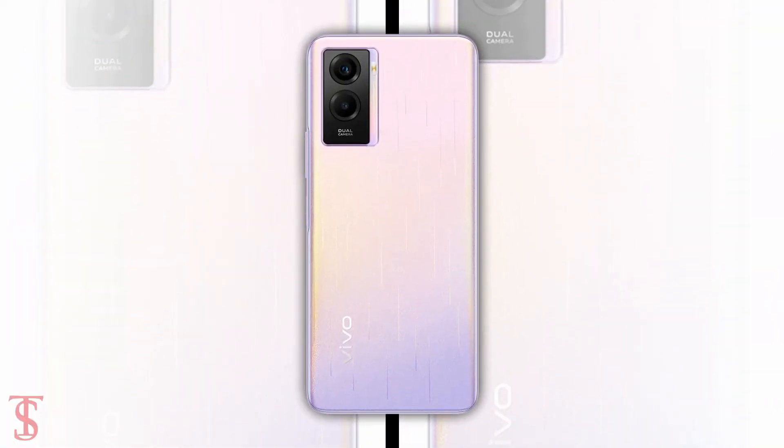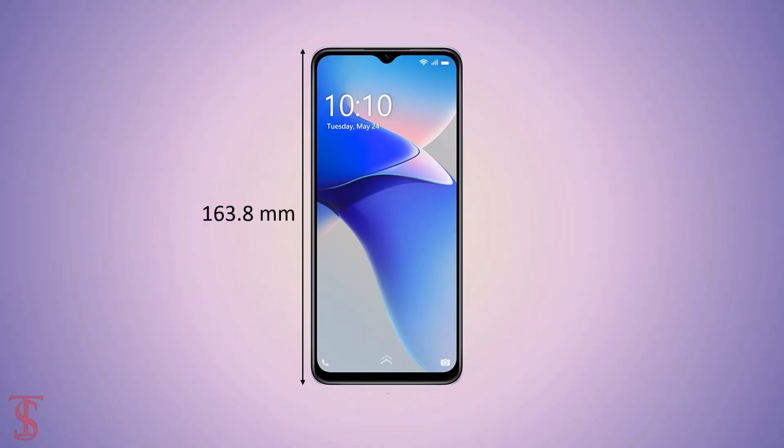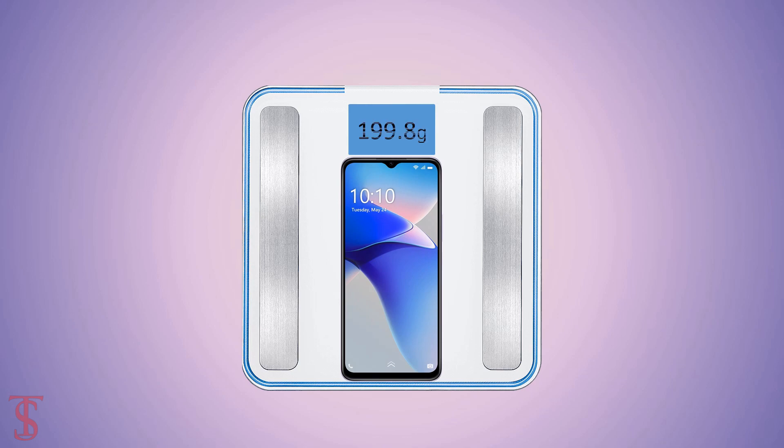The physical dimensions of the smartphone measure at 163.8 by 75.3 by 9.1 millimeters and it weighs around 199.8 grams.